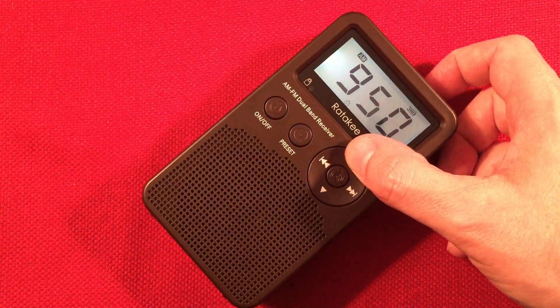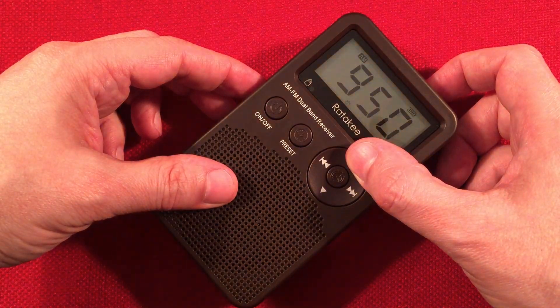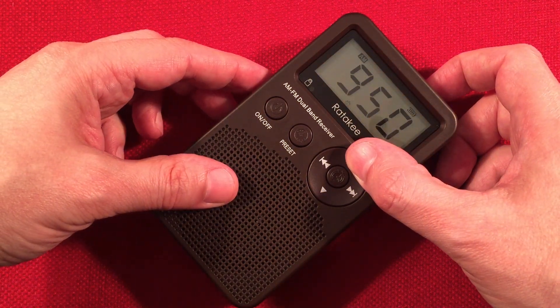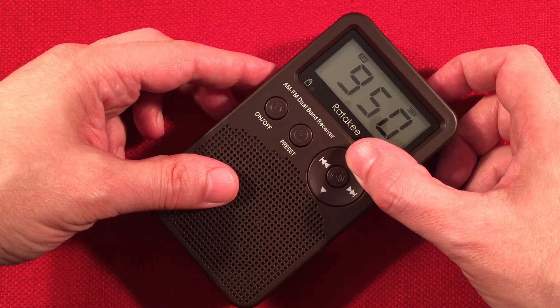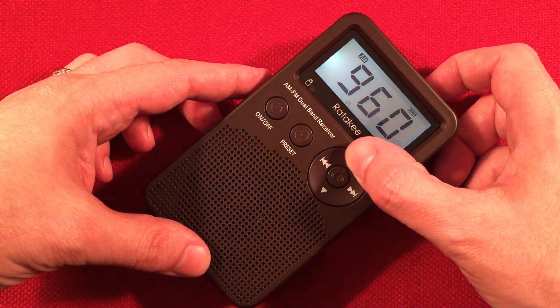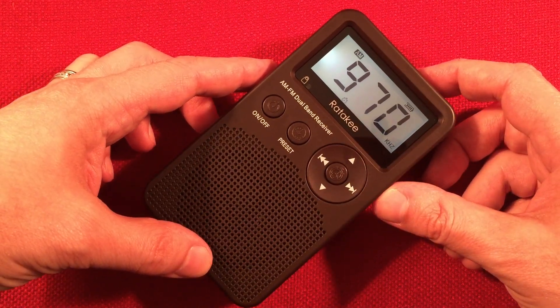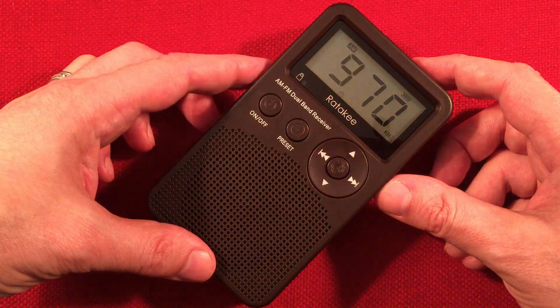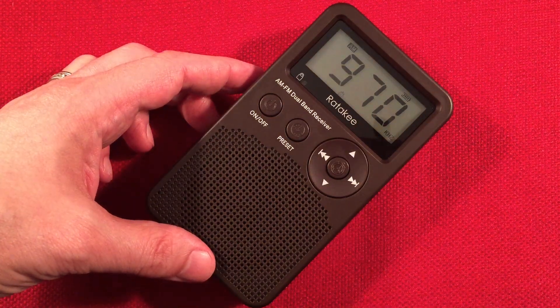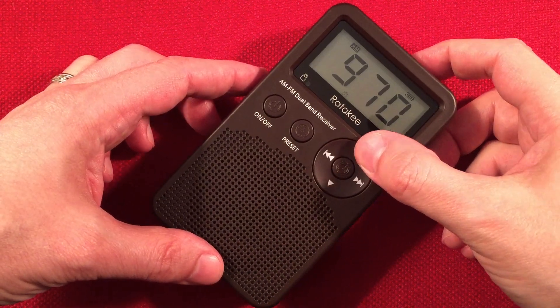There you go — goes pretty quick. You can tell the loop really helps bring that signal in. 950, WNTD, Chicago — Relevant Radio. 960, NPR station WHA, Madison, Wisconsin.